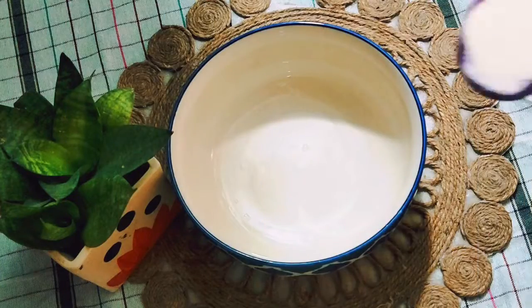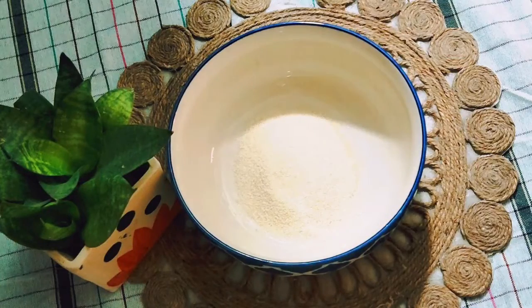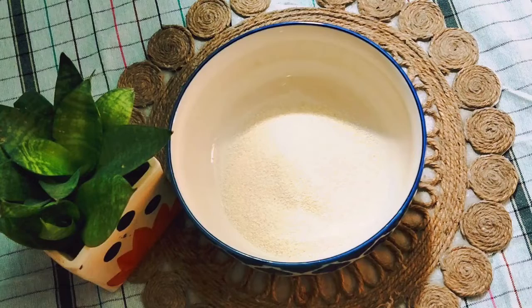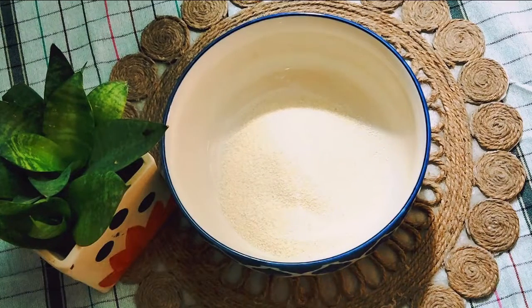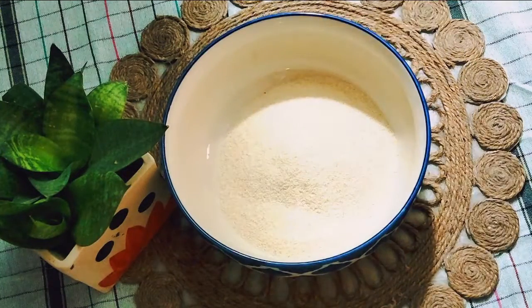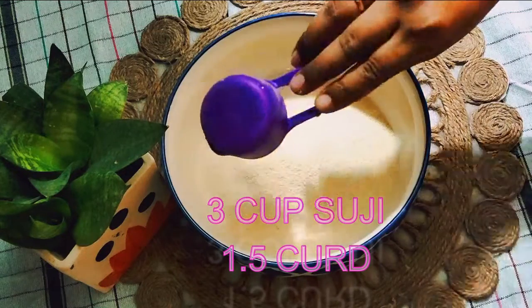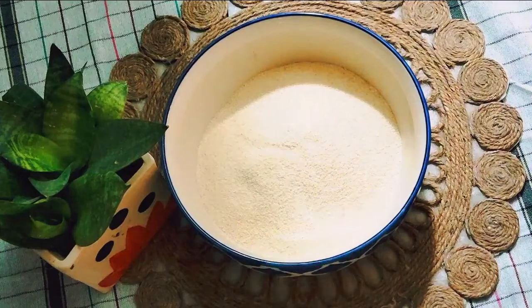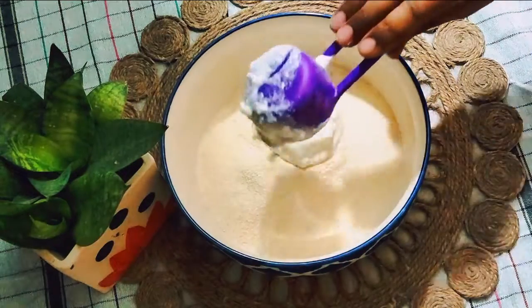Before moving ahead, if you haven't subscribed to the channel yet, please consider subscribing for more videos. Now, I am going to make these vegetable sandwiches from semolina or suji, which is comparatively a much healthier version of maida, which is what regular bread is made from.